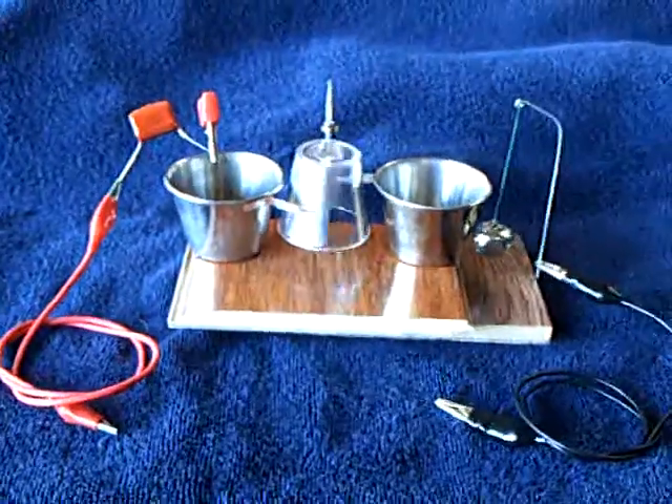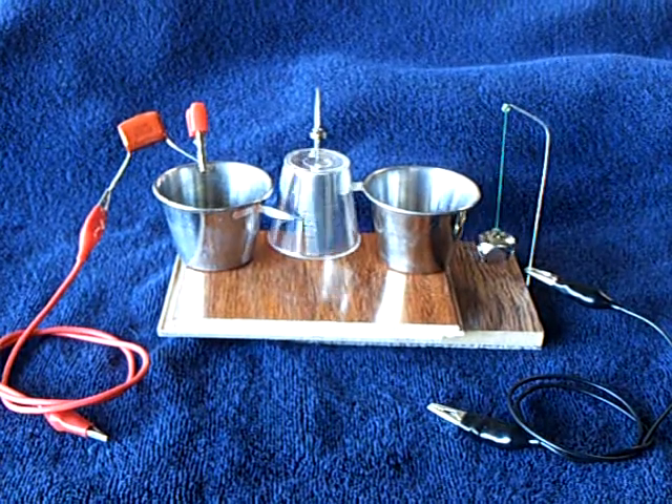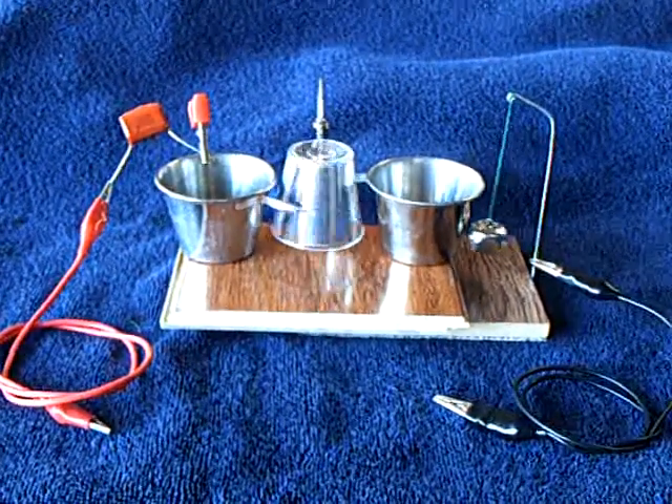High voltage, like that Tesla coil experiment, doesn't do a lot unless you have amperage backing it up. And then it does a number on you.